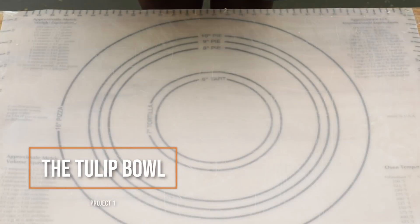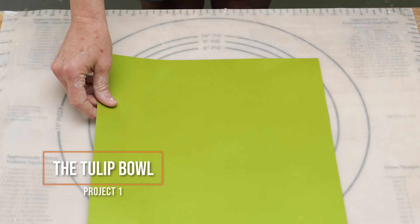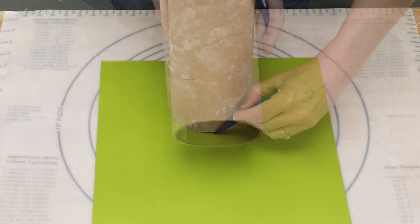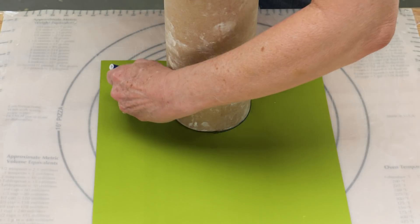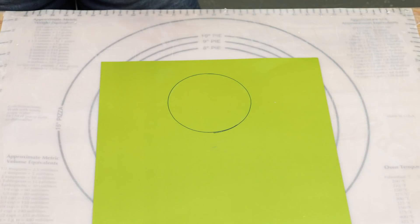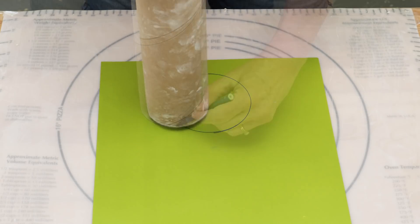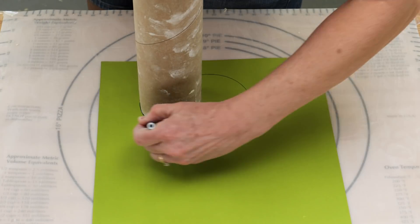First I'll show you how to hand-build a tulip bowl. The first thing I need to do is create a template piece for the base of the bowl. I started with a round carpet tube and traced around the bottom. Next I had another carpet tube that was smaller than the first one. I placed the bottom of this tube to the side, just overlapping that bigger circle, and traced around the bottom of that one.